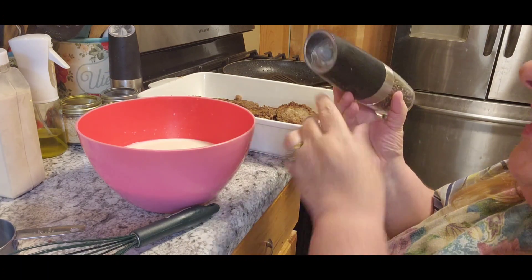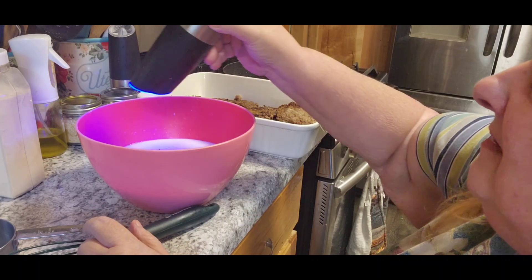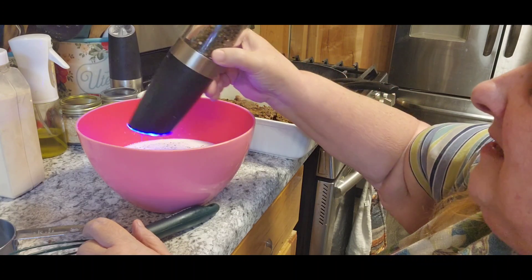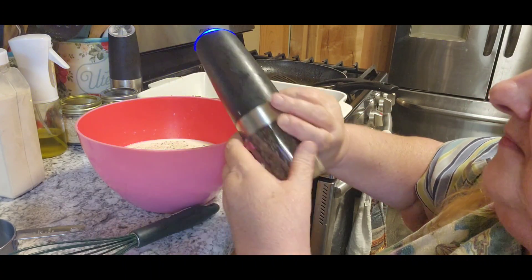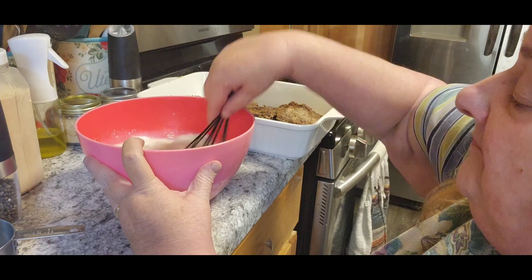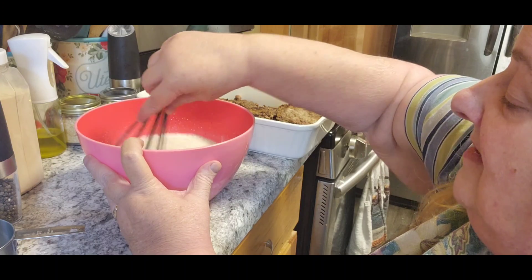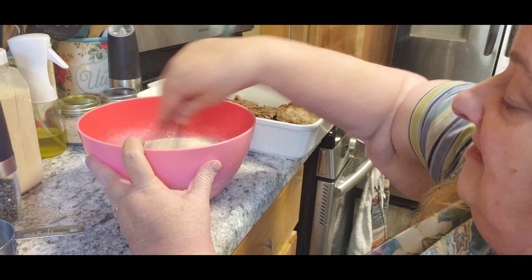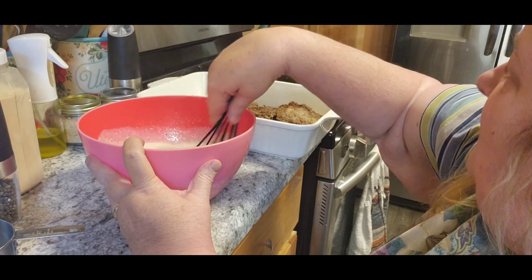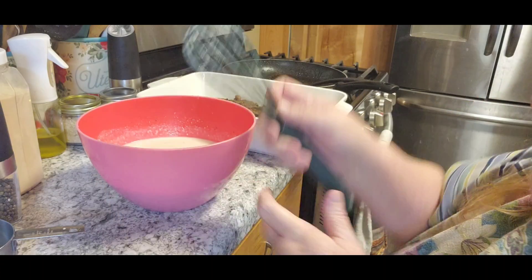I've got two cans of cream of mushroom soup and a cup and a half of milk. I'm going to add pepper but not salt, because the soup already has salt in it. I'm going to mix this together. I've got the sink unclogged for now — let's hope it stays that way. Can't afford another plumber call.